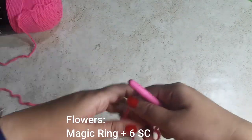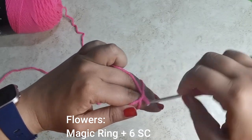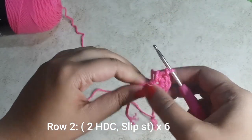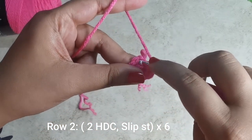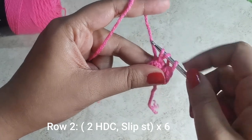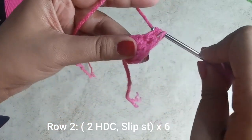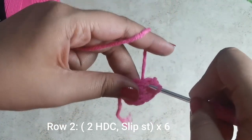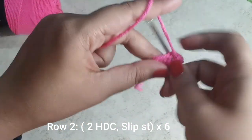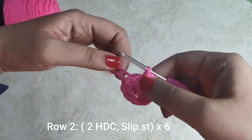Now let's work on the little flowers. You can do these in any colors you like. Start with a magic ring and place six single crochets, then tug and close up the tail end. For the next row, into the very first stitch place two half double crochets: yarn over, insert your hook, pull up a loop — you should have three on the hook — yarn over pull through all three. That's one and two. Into that same stitch place a slip stitch. Repeat for the next stitch: one and two, slip stitch. Do this six times all the way around.